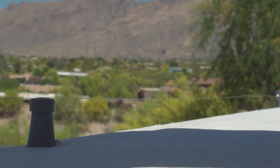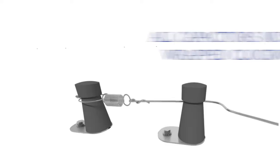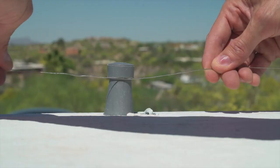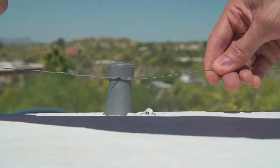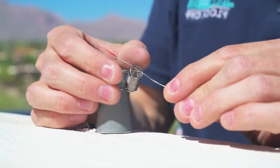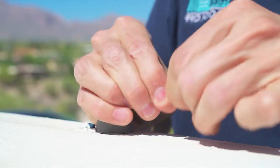Run the wire to the next capacitor and wrap around it once, going clockwise. For the system to operate correctly, all capacitors must be wrapped clockwise. Repeat this process until you have reached the last capacitor. When you reach the last capacitor, add a ring and spring, run the wire through, and wrap it around itself five to six times.